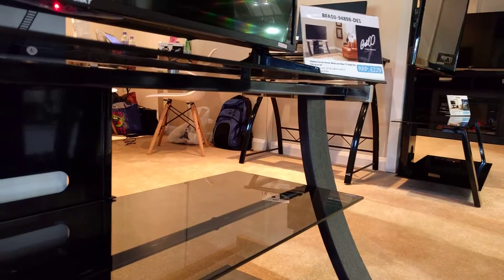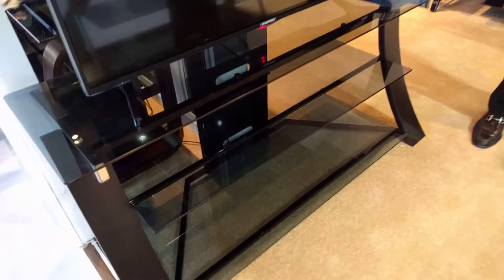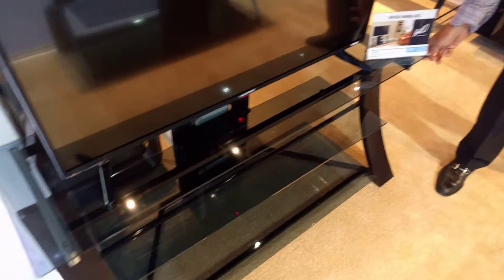It has fantastic cable management and tinted tempered safety glass shelves. The top shelf is attached to the frame so it cannot be knocked off by a child or an animal.